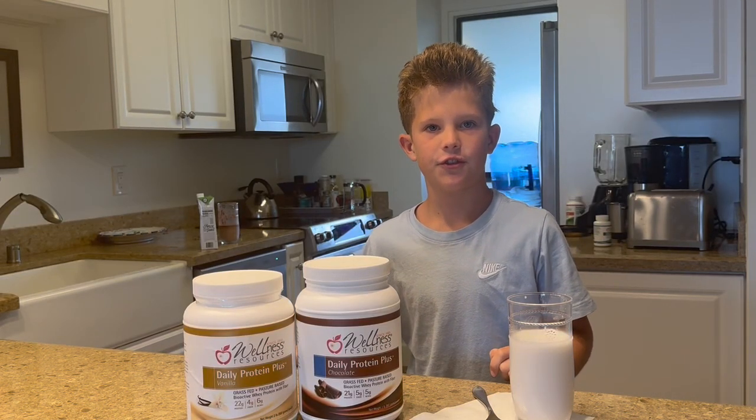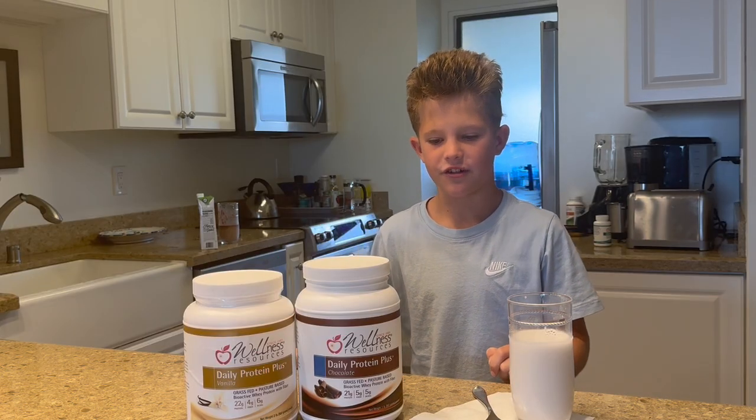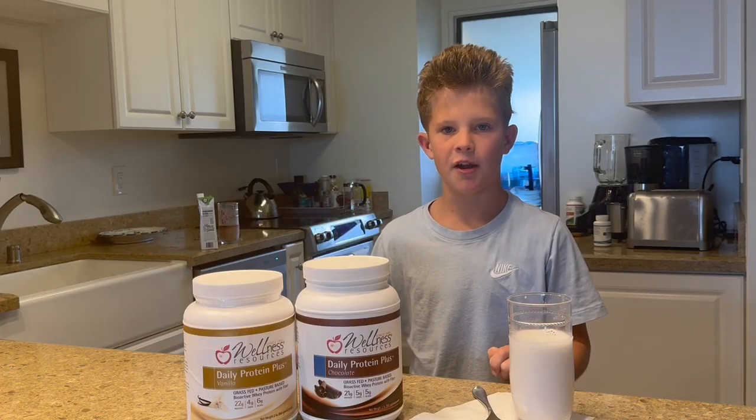Hi guys, I have one less resource for this protein shake every day. They help me with my sports and energy. Today I'm going to be showing you how to make a protein shake.